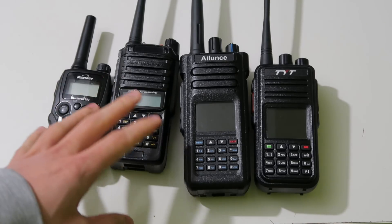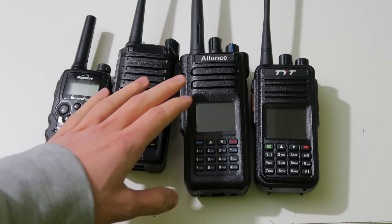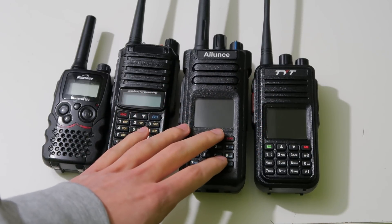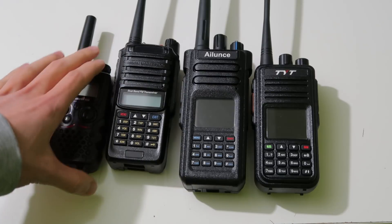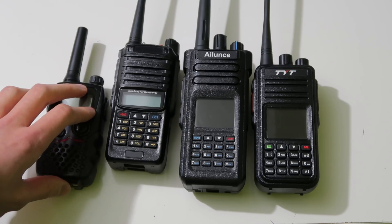In the clip you're about to see, I'm going to be explaining an experiment that I devised to show you the difference between the two receivers. This experiment is going to be testing whether one receiver is desensitized more than the other by nearby transmissions on a low power half-a-watt radio on a different frequency.